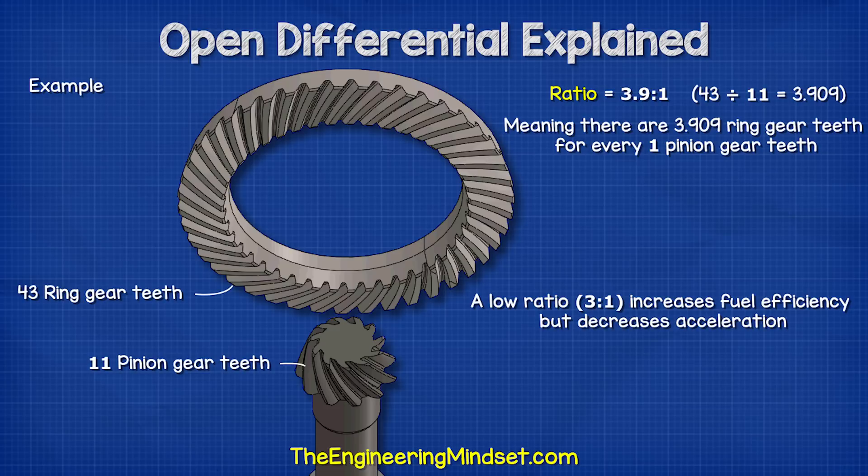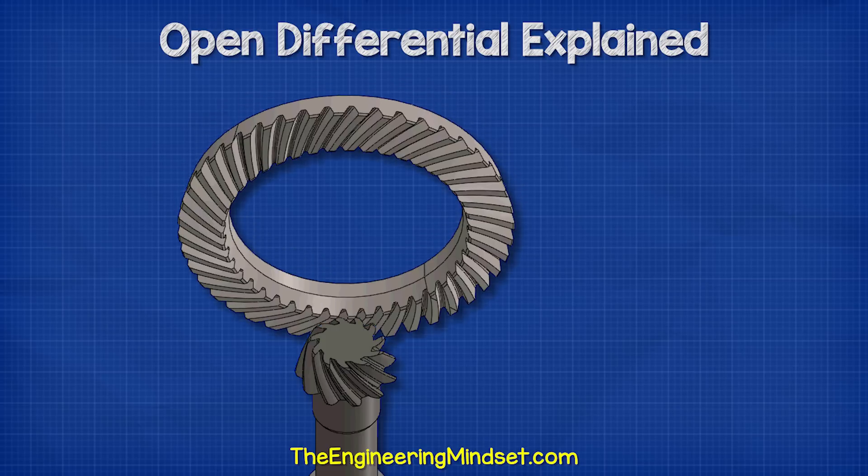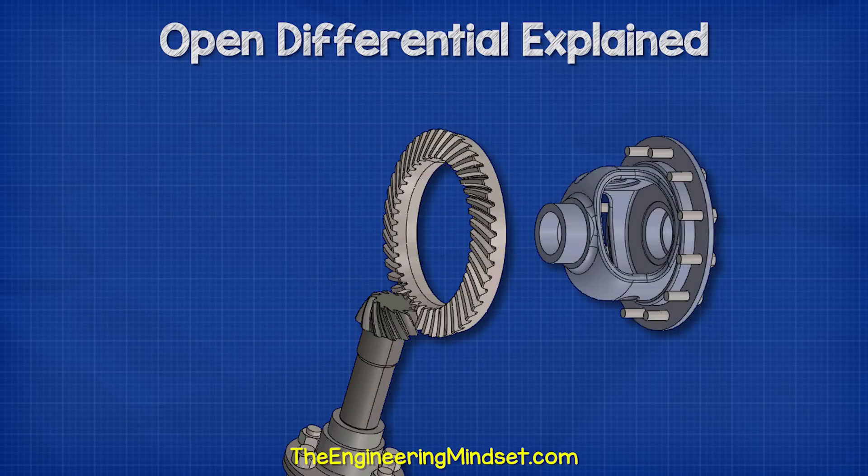A low ratio increases the fuel efficiency but it decreases acceleration. A high ratio decreases fuel efficiency but it increases acceleration, so car designers need to take this into consideration.